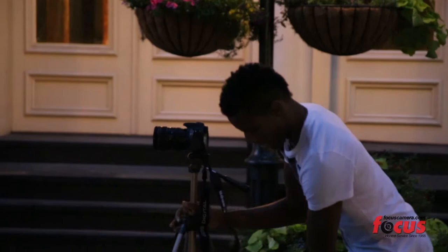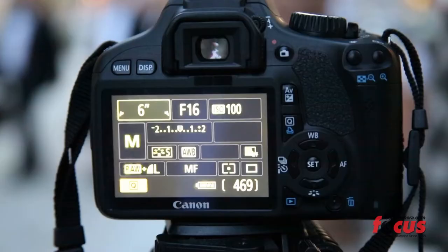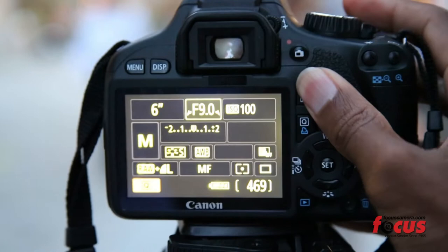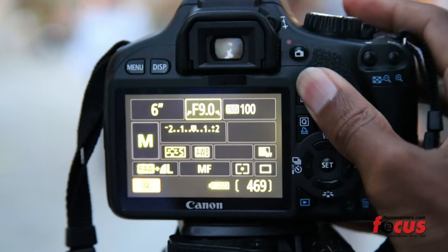Here's what we're gonna do. We're gonna get our tripod, set your camera to a low shutter speed. Make sure that your aperture or f-stop is really high — somewhere about f-16 — and your ISO is also low.